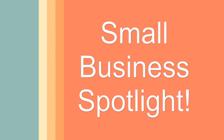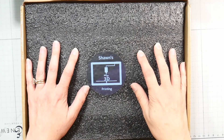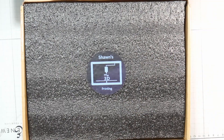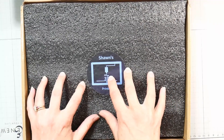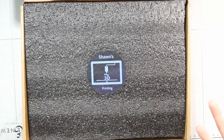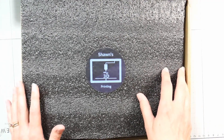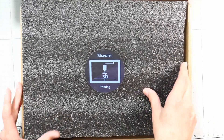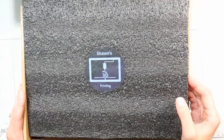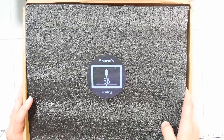Hi there, Lindsay here, The Frugal Crafter. Today we're going to take a look at this box of stuff I got from Sean's 3D Printing, which is a seller on Etsy, so I will link this down below. I love handmade businesses and I just think it's cool what they can do with 3D printers now. As you know, I love mini watercolor palettes, so I just thought this would be so much fun. When he reached out and asked if I would be willing to look at his palettes, I thought sure, why not? So let's take a look and see what he sent.